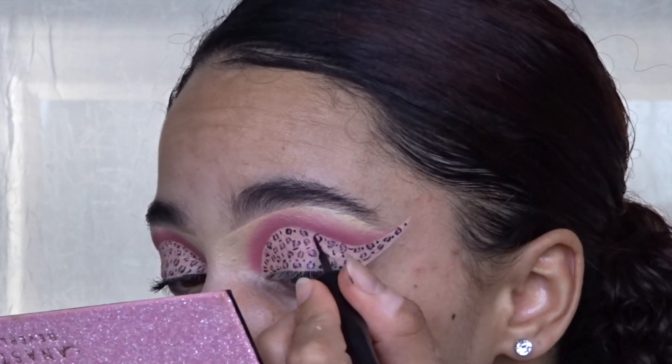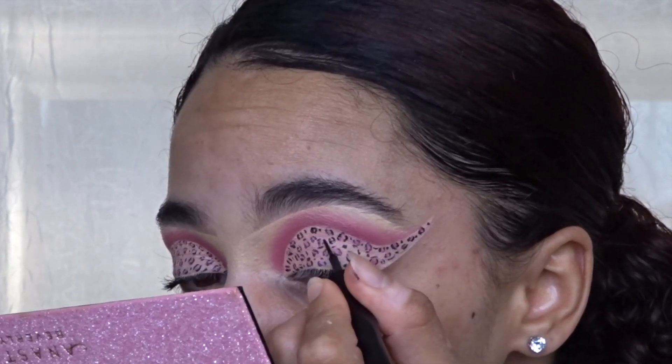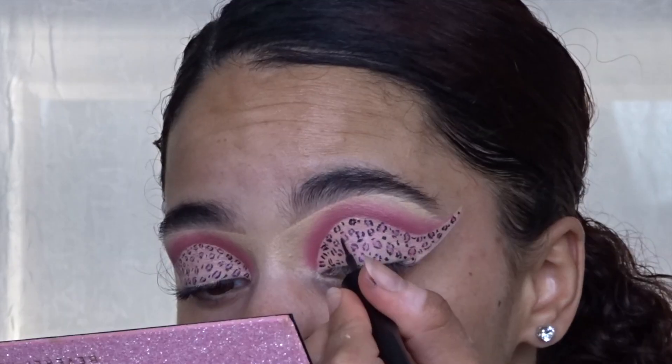I'm going back in with the eyeliner to really make the cheetah print pop, since the shadow kind of covered it and made it look a little dull.